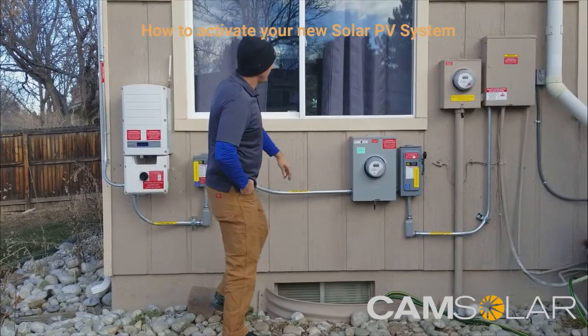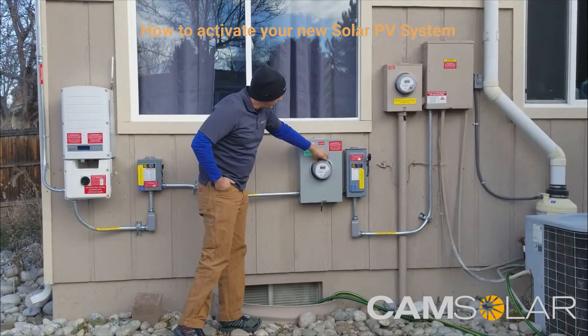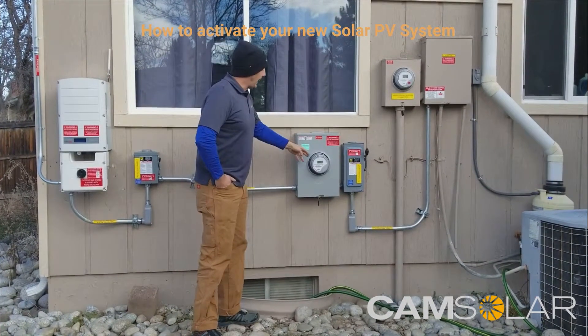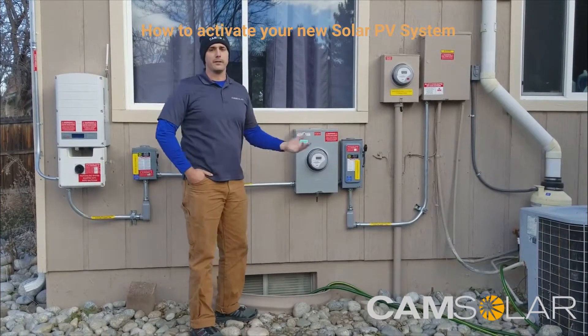This meter here, like I mentioned before, is your PV rec meter. It counts all of your solar production and just keeps counting up — it doesn't reset every month. It's good to have as a backup to your monitoring system, but you're mostly going to rely on your monitoring system to look at monthly production numbers.